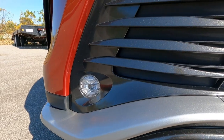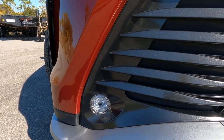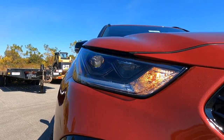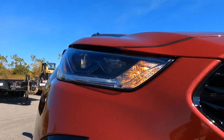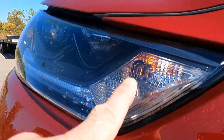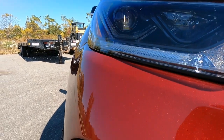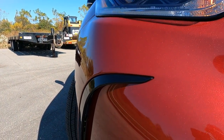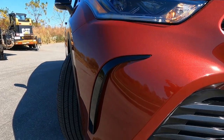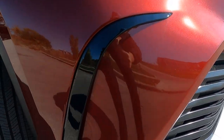And then we do have a full LED light package — LED fog lights down here, LED headlights, LED driving lights. The indicators right here are halogen, but we do have LED track or marker lights on the side here. And then there is a faux air dam right here, which is also piano black.